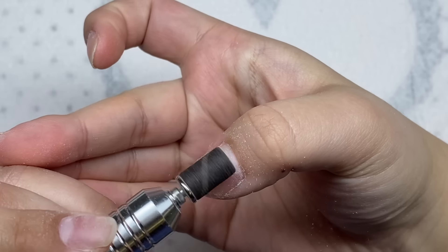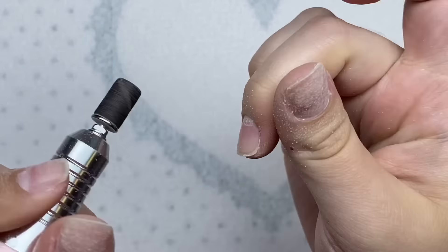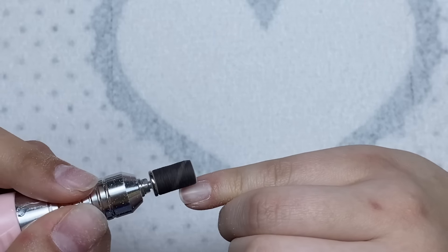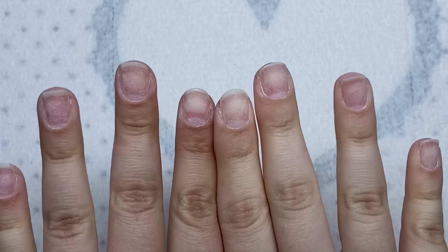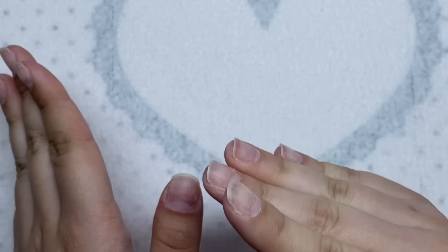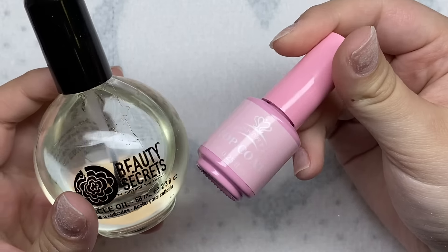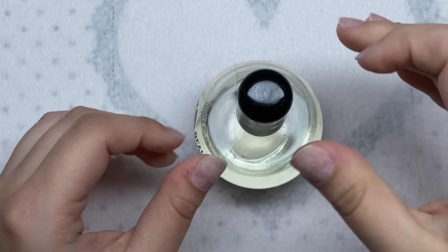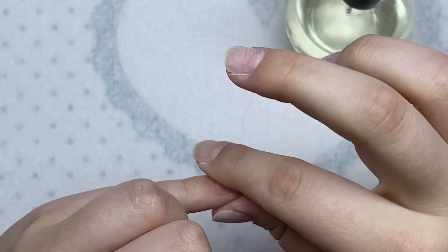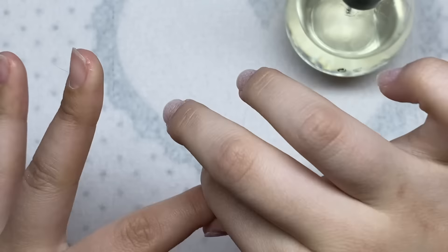I'm going to put a peel off base coat on these nails because I know I'm going to take them off pretty soon. What I use is some cuticle oil and then I paint some top coat over the nail. Instead of using a lot of cuticle oil - because if you put a lot the nails will pop off really easily - I'm just going to put the littlest amount. The nails should still be able to pop off but stay on for maybe three or four days.